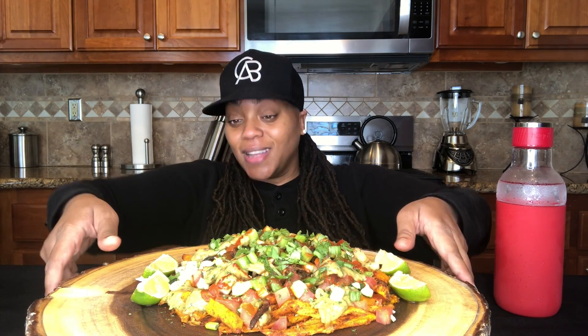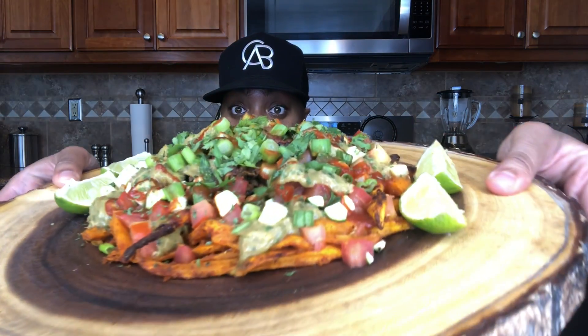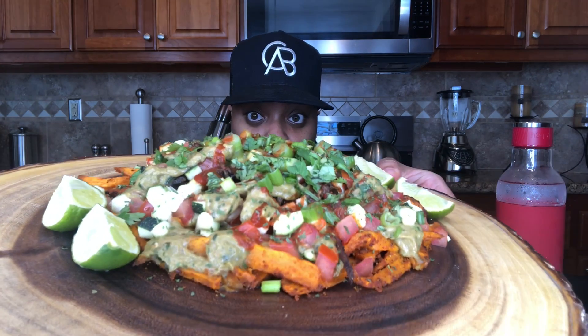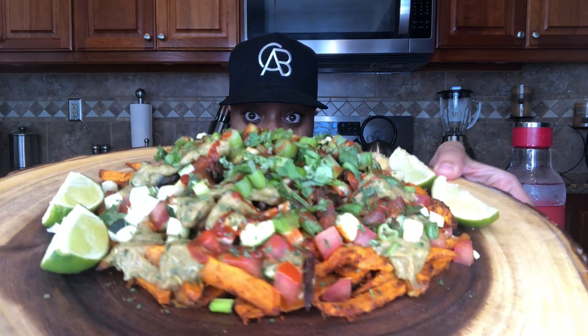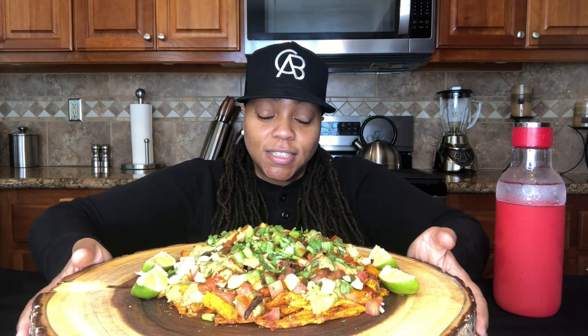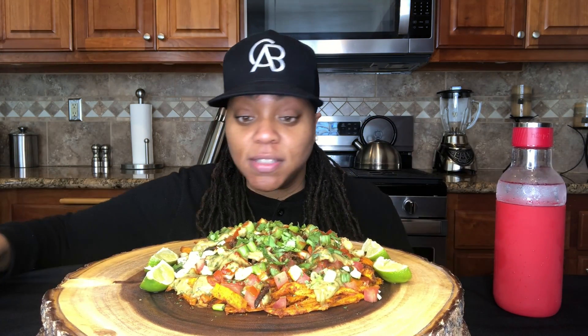Today we got us some loaded taco fries. It's a lot of yummy goodness on these fries. Let me just bring it in so you can see it. Hopefully all those colors are vibrant and jumping off the screen. Y'all, this whole thing is plant-based — I'm super excited. There's no meat, no cheese on here, but it is bomb. I'll tell you exactly what's on it after we get this first bite in.